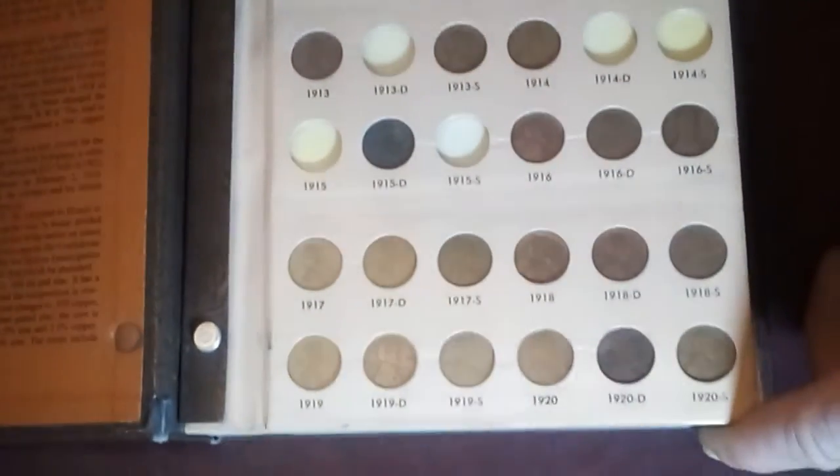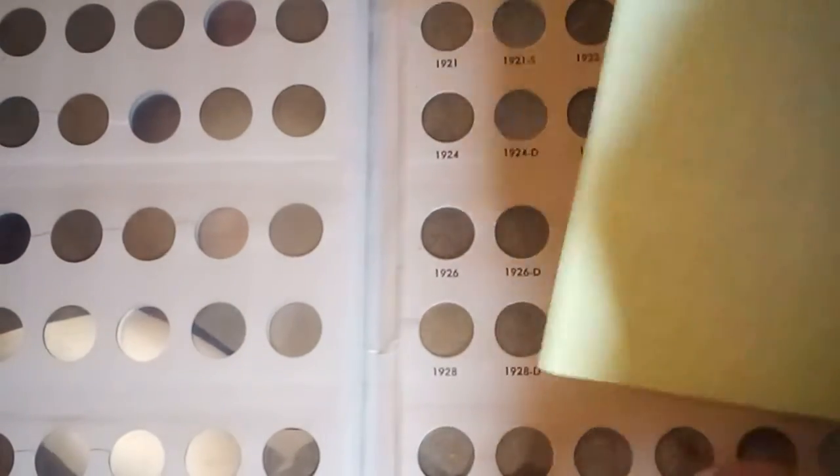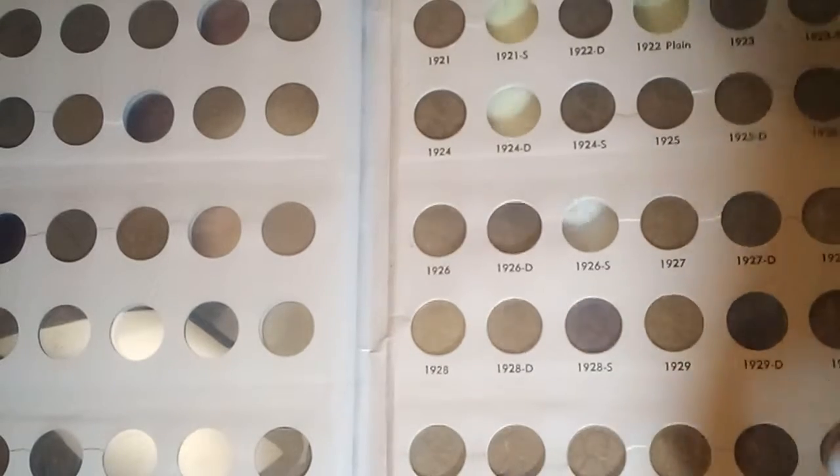I do have the rest of that book there. The older ones are hit and miss as far as condition-wise.